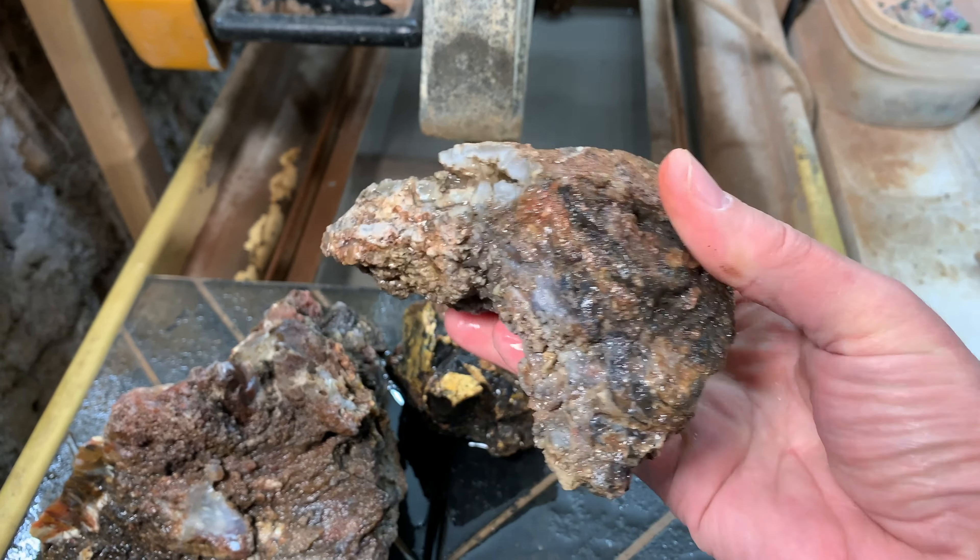All right, I'm going to get this one on the slab saw and before you know it we'll be looking at slabs. Let's check the UV action on this large piece before I cut it up - it's got good reaction.